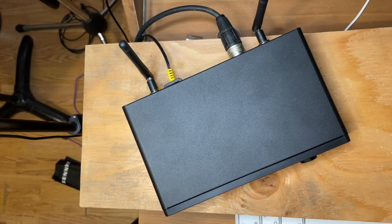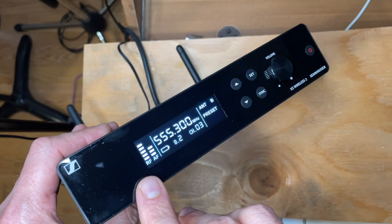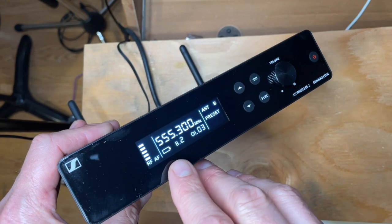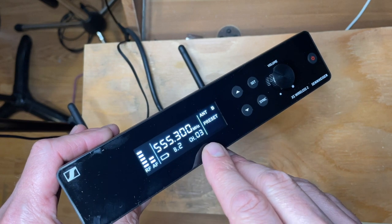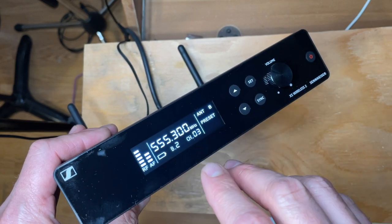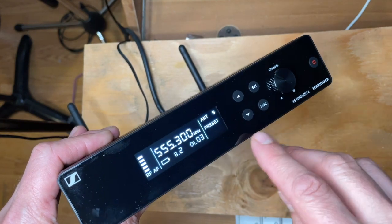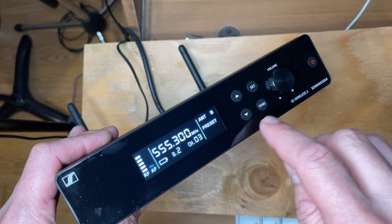Let's take a look at the front panel of the receiver. We have the receiver level, the incoming audio level, a battery reader, bank assignment, channel assignment, the frequency we're broadcasting at, and some information about the antenna. These are the controls for setting the banks and the channels and syncing the microphone.